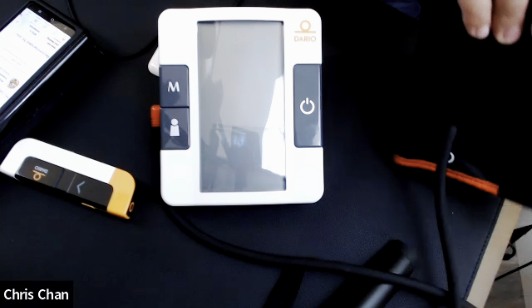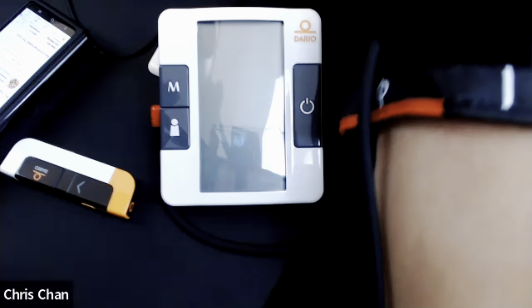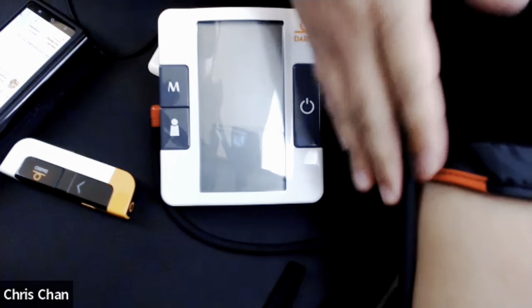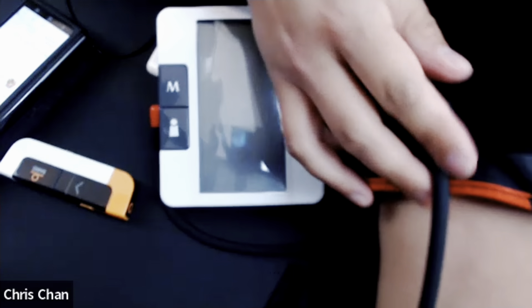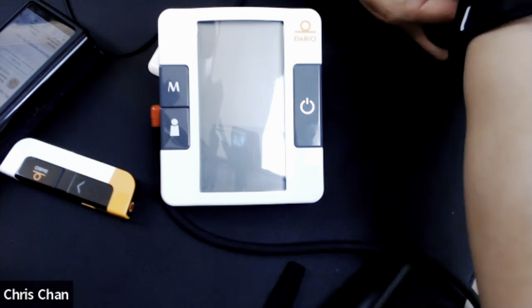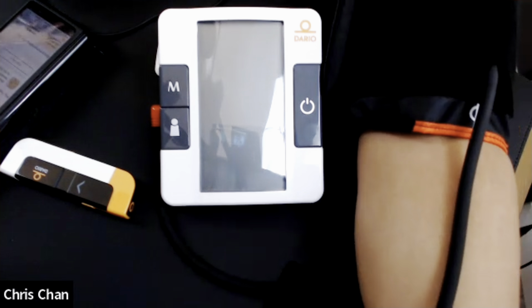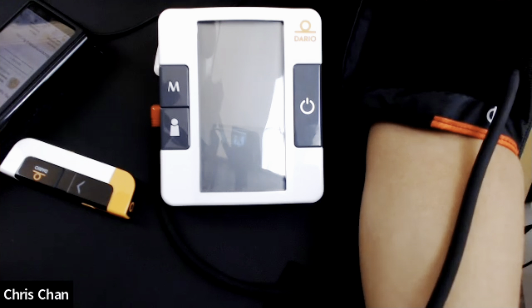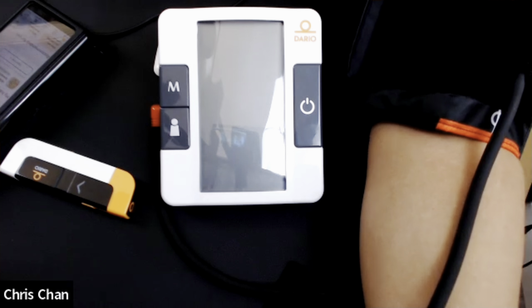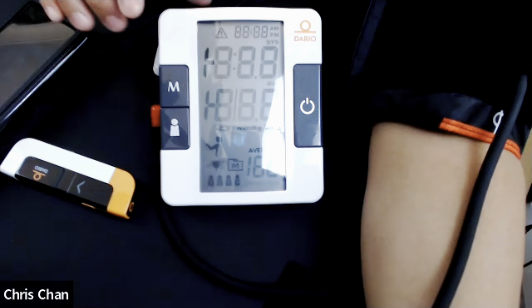It's important to make sure that you're in a seated position and that you have a blood pressure cuff that is appropriately sized to your arm. I'm going to slip my arm through this, and it's important to get this part where the tube is — you'll see on our cuff we have this red section indicator. You want to get this lined up on the inside of your arm right above the elbow, with your palm facing straight up while resting on the table.